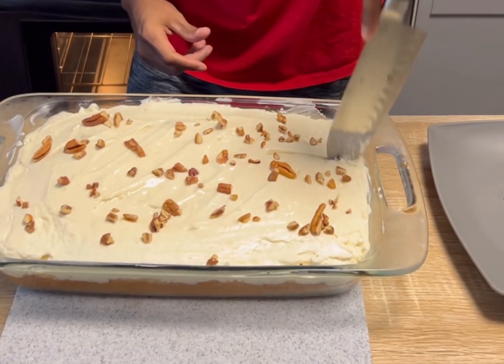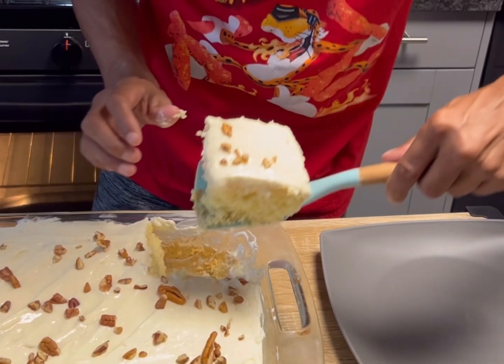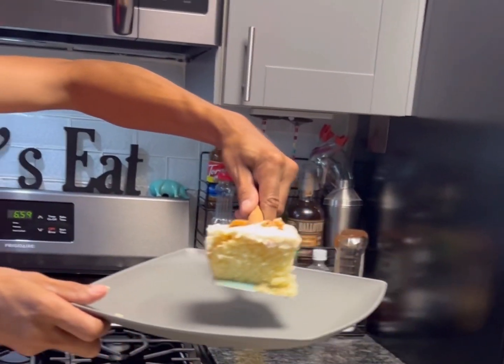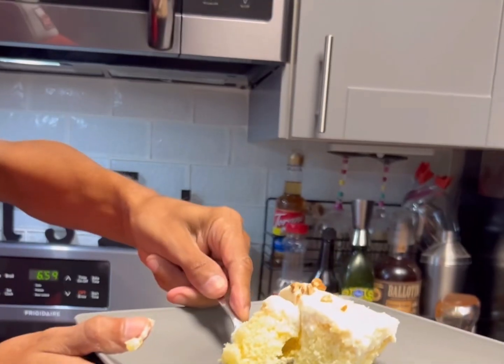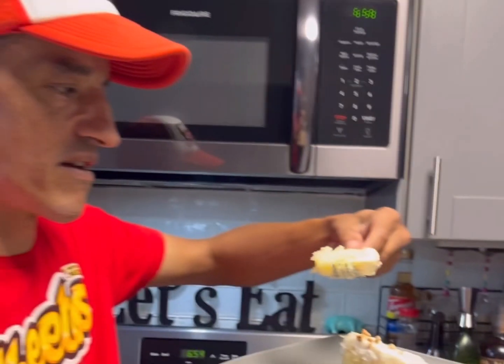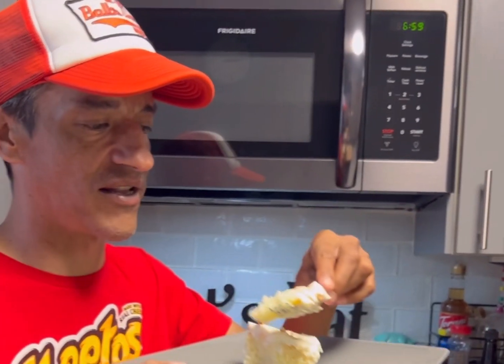A little bit of this — give it a shot. Here it goes. Look at that — a perfect slice. Yes, the Elvis Presley cake. It is nice and moist. Bon Appetit. Elvis! Really, really good. I got a little pineapple in there.